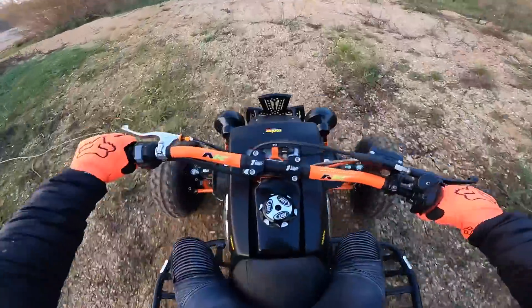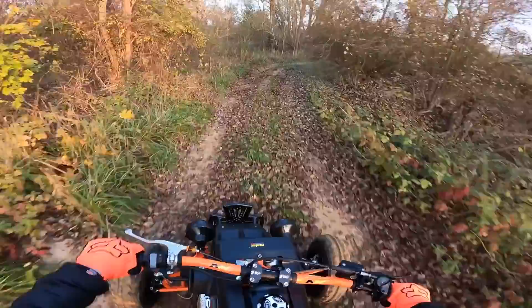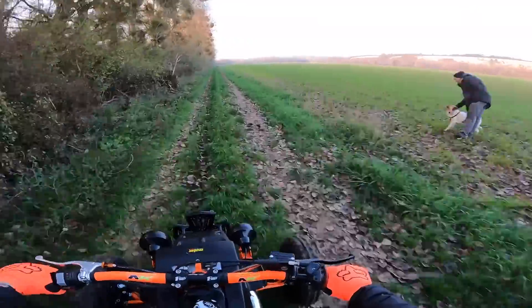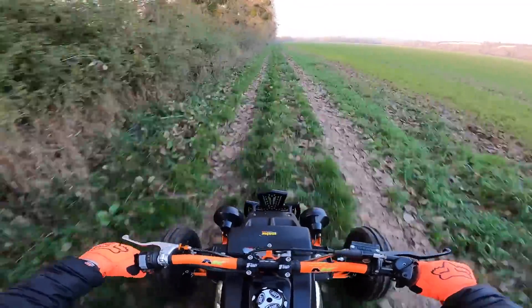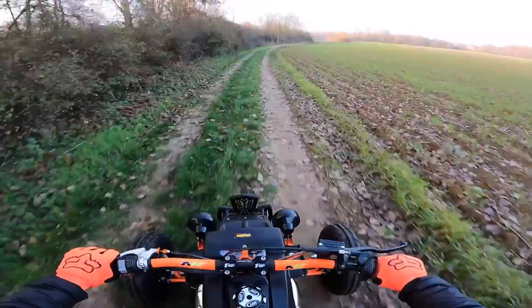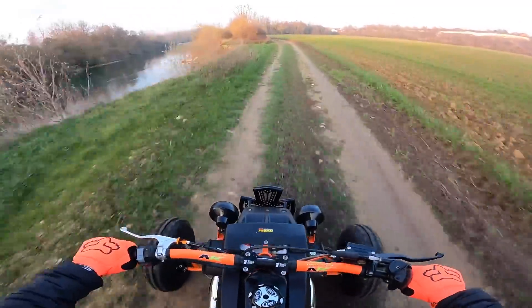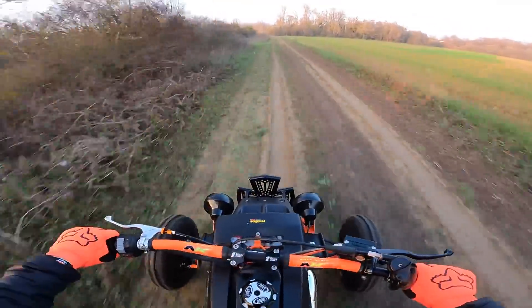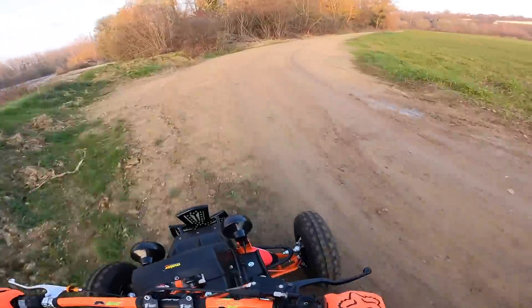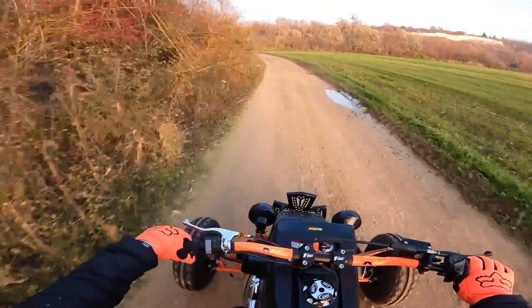Let's get started. Alright, let's go to the ground. In any case, it looks like it's going to be working out. Alright, let's go to the ground.